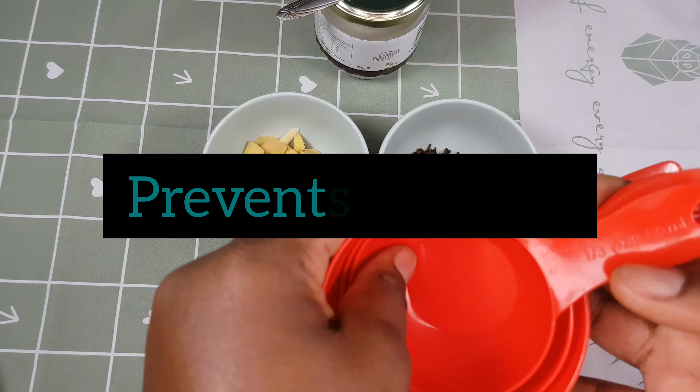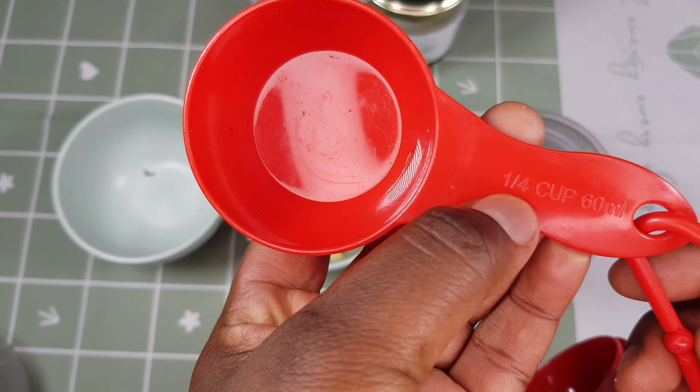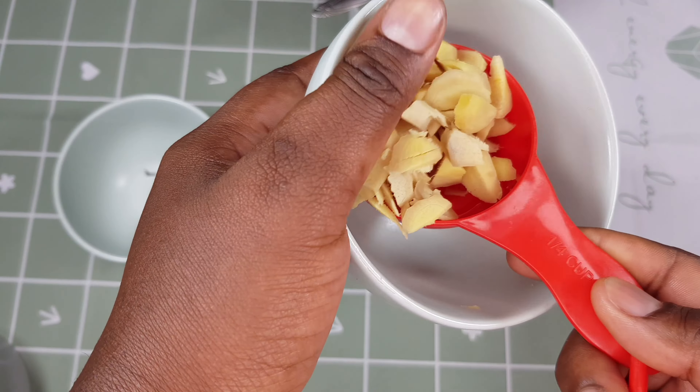I've tried washing the blender but the clove staining isn't coming out — it is clean though. I'm going to measure a third cup of cloves and place it into my blender. Cloves is widely known for its ability to fight viruses, bacteria, and fungi, and it also reduces inflammation. The leading contributors to thin hair and bald spots are usually inflammation and scalp infections. Next, I'll measure a quarter cup of ginger and transfer it into the blender as well.